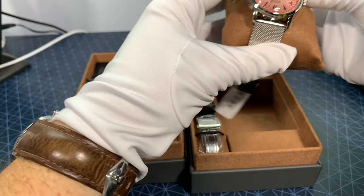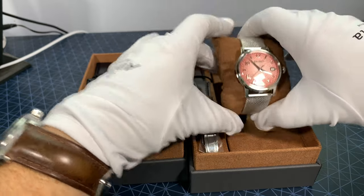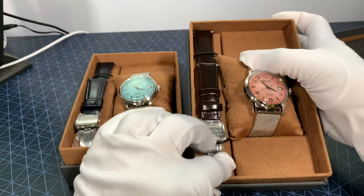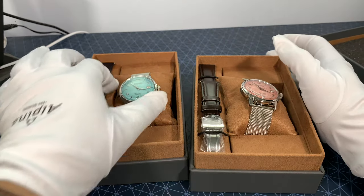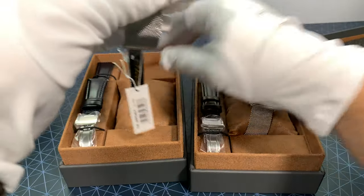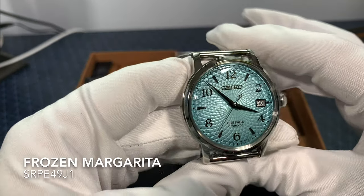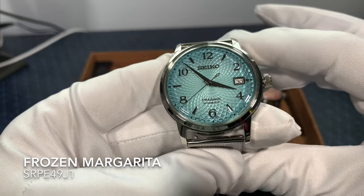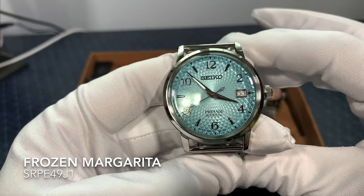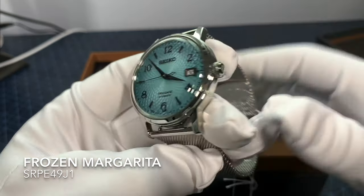The Salmon Dial, the Tequila Sunset, is the SRPE-47J1, comes with a brown leather strap with the deployment buckle. The Frozen Margarita, the SRPE-49J1, comes with a navy blue strap. Love the new texture they're doing. And the Presage are all made in Japan — every Presage is a J model.